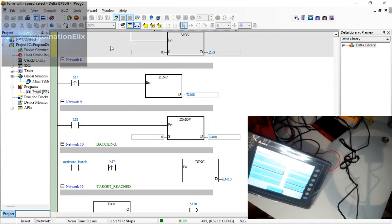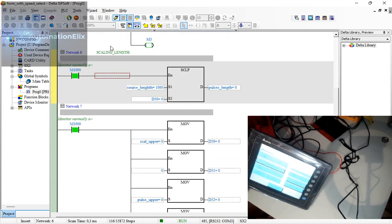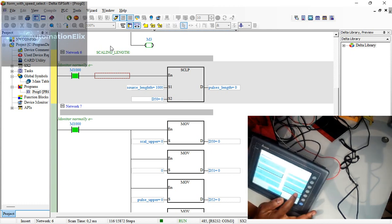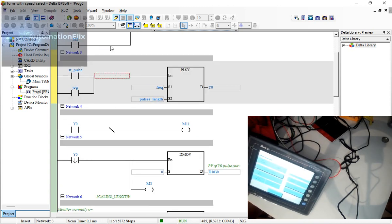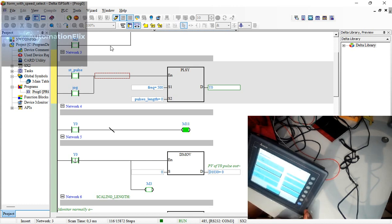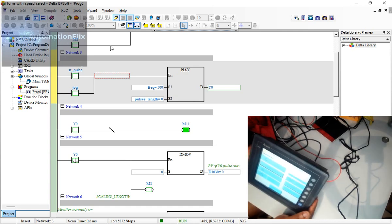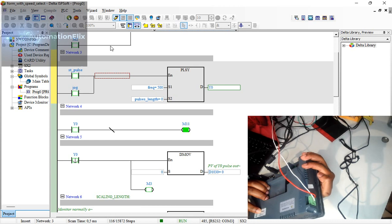If I move to my frequency function for the stepper, this is my scaling for entering a length value. Let me go to frequency — you can select 500, press enter, and you can see it changes to 500. That's the stepper frequency being set from the HMI.